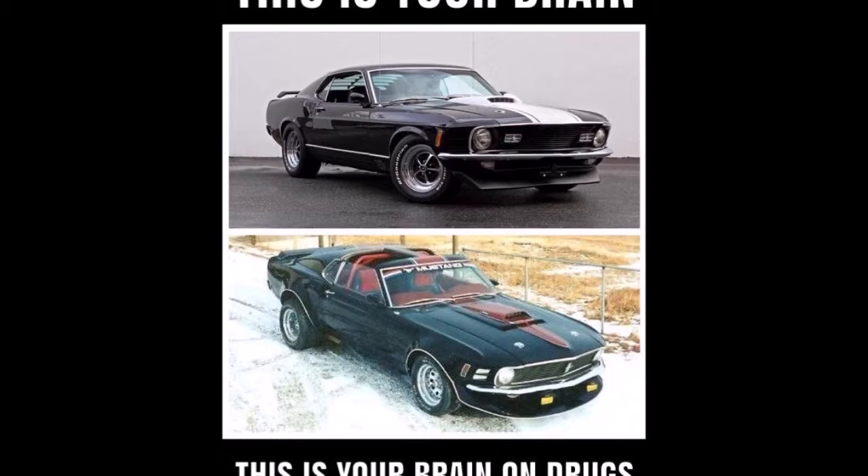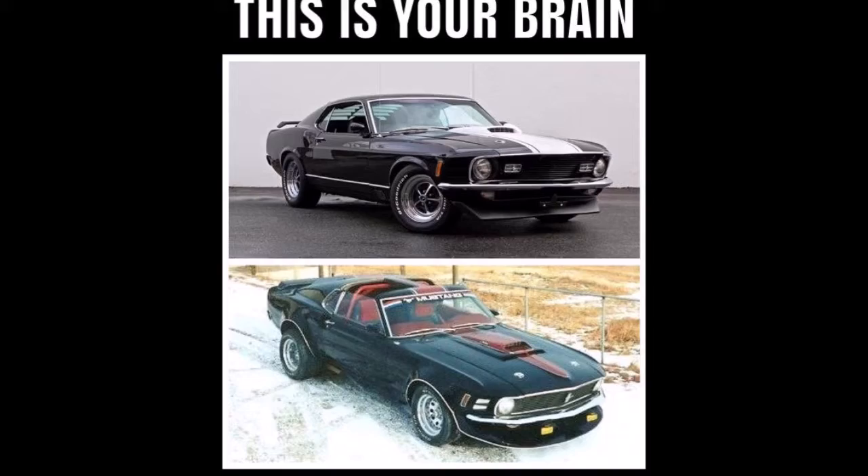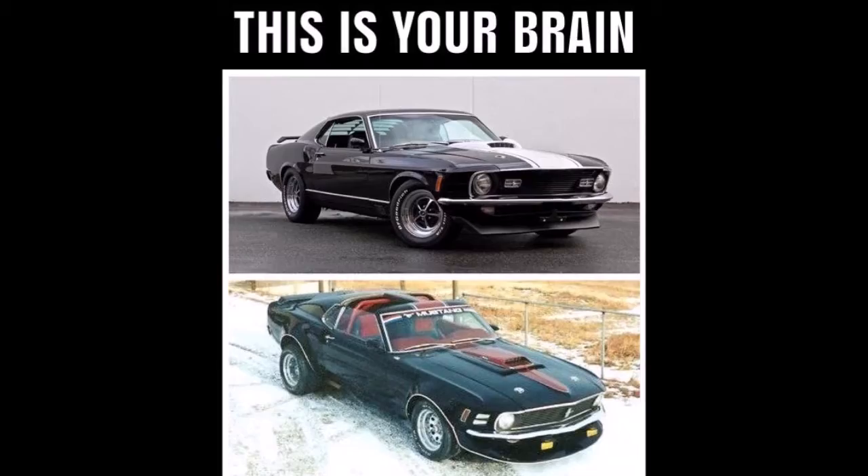I found this on Facebook. It says: this is your brain, this is your brain on drugs. I really like that bottom Mustang — it's had the T-top put in. That's my style of a Ford Mustang. I grew up with several in the neighborhood when I was a teenager, and someday we'll talk more about those. But today we're going to talk about pink Mustangs.